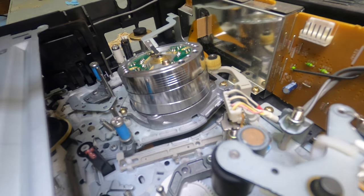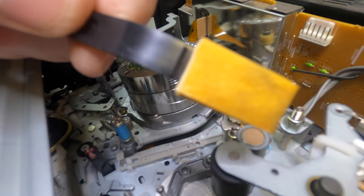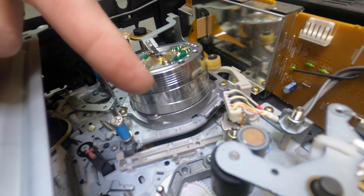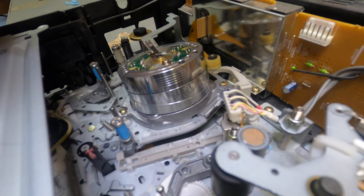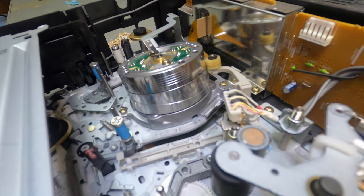It doesn't matter if the VCR has two heads or four heads — this is the same way of cleaning a video head every time. You can see the dirt there, so I hope I showed you how to clean a video head on a VCR. Don't forget to like, share, and subscribe. Any questions or concerns, leave them in the comments. Liking the video helps support my channel so I can keep doing videos like this to show you how to do things and help save you money.